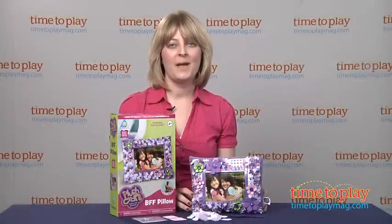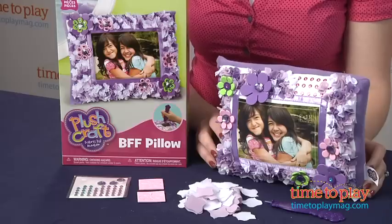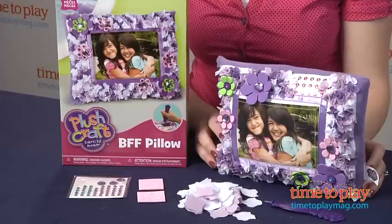Hi, I'm Laurie from TimeToPlayMag.com, and this is a new craft kit from the Orb Factory. It's called the Plush Craft Fabric by Number BFF Pillow, and it gives kids 4 and up a unique way to showcase their favorite photos.